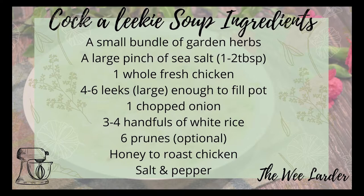For the cockaleekie soup you're going to need a small bundle of garden herbs — I use some marjoram, some sage, some chives, and a little bit of thyme. Basically just whatever you've got growing in the garden, or you can use dried herbs. The only thing I'd recommend not using is mint because it's just a little bit too overpowering.